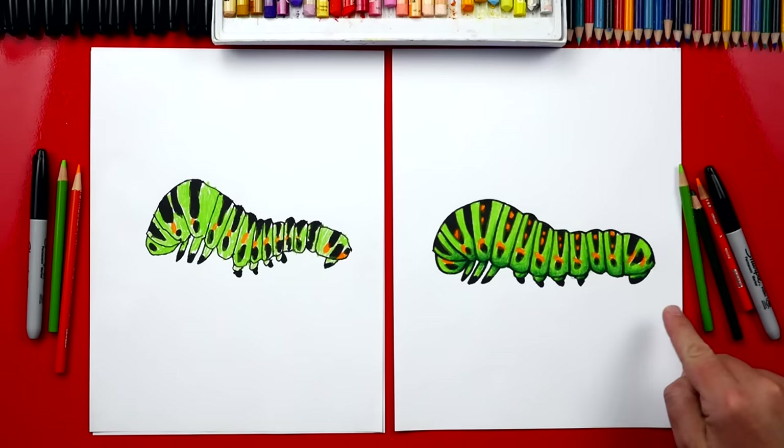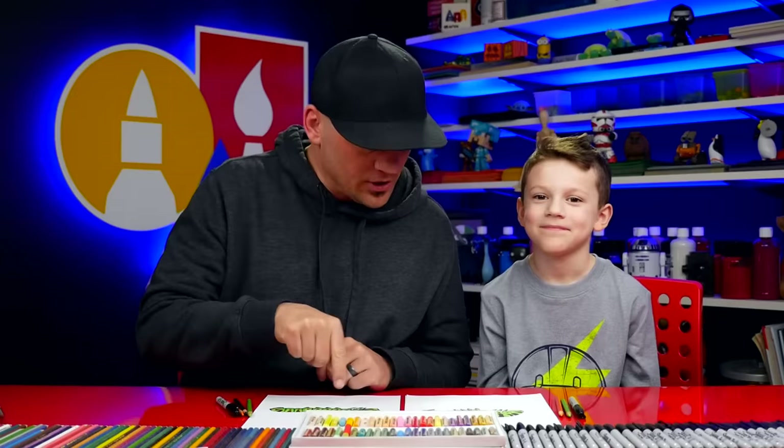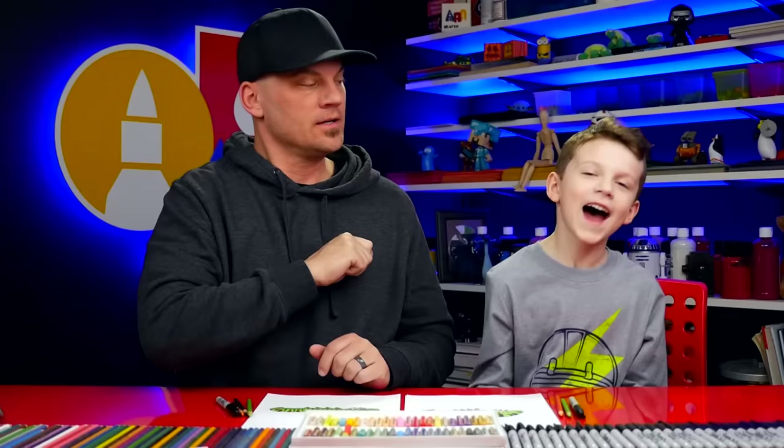We hope you had fun drawing your caterpillars! It's okay if your drawings look different than ours — our drawings look different from each other and that's okay, right? Because the most important thing is to have fun and to practice. We'll see you later, art friends — goodbye!